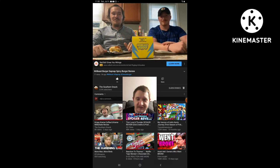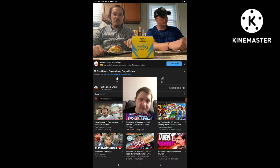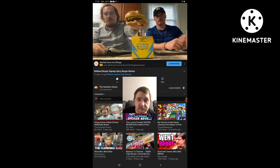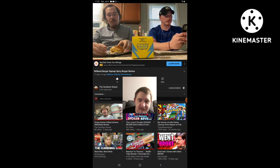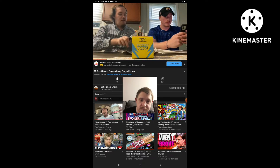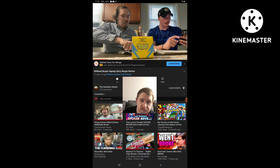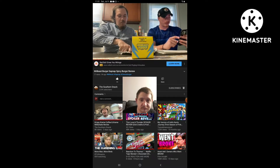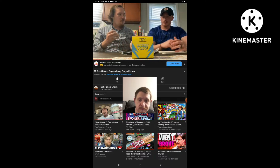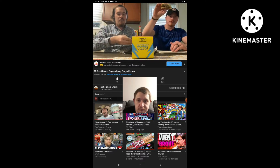Yee-haw! Back again. Like and comment on the video. Last shout out.